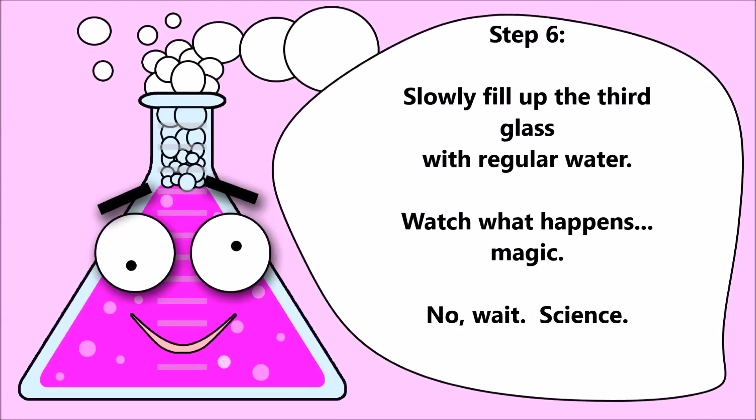Step six: slowly fill up the third glass with regular water. Watch what happens. Magic. No — science.